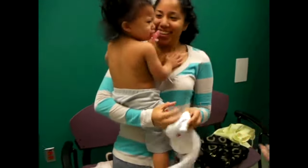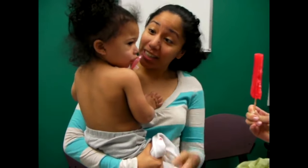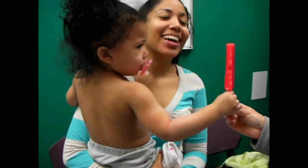Yay! Good job. She's using her arm. You don't want any popsicle? It's good. Do you like cherry? There we go.